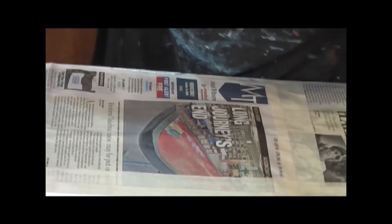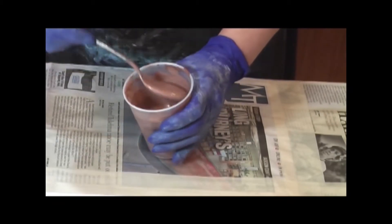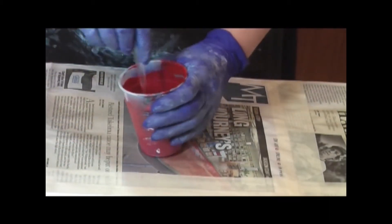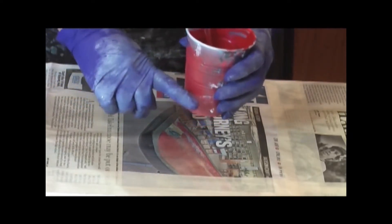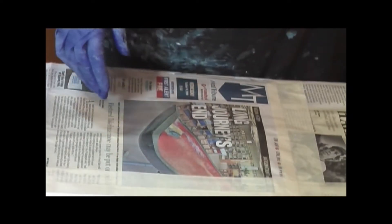Arteza Bronze with Floetrol to consistency.